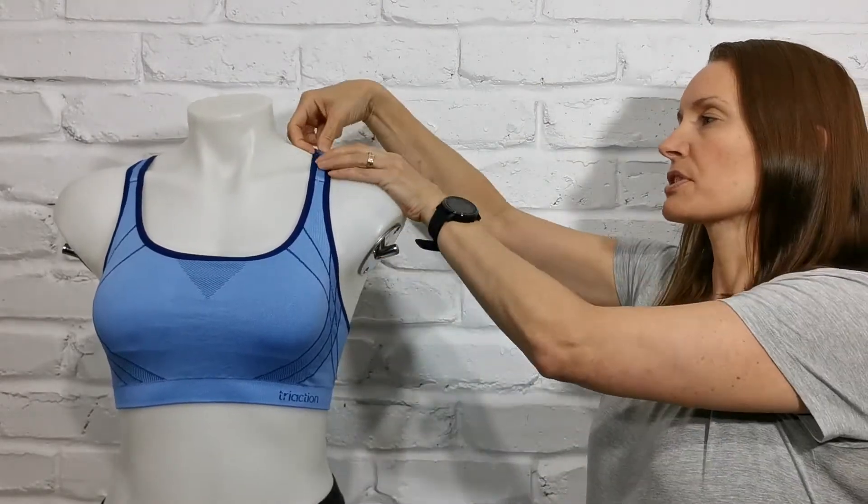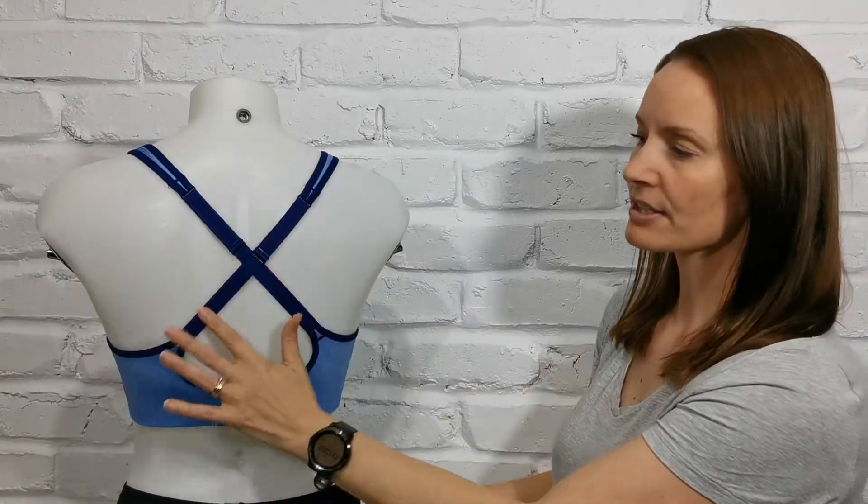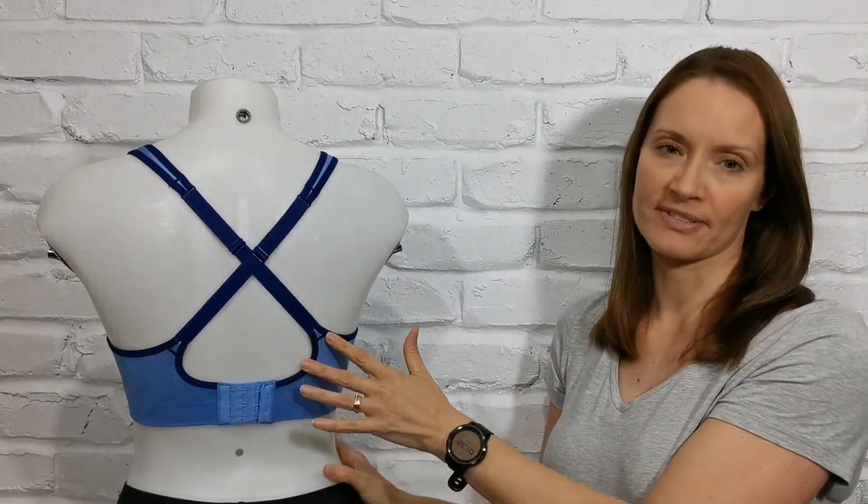Good shoulder support over the top and if we come around and look at the back of the straps you can see they are a crossover design.